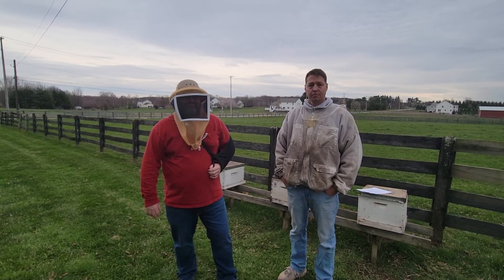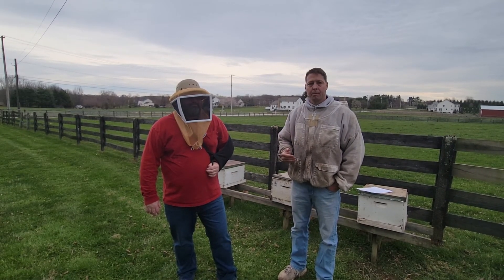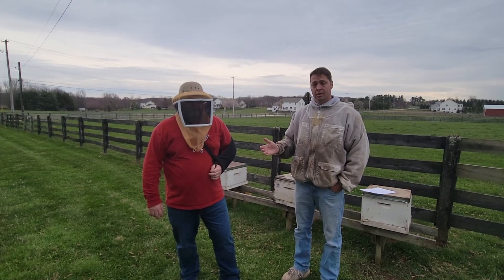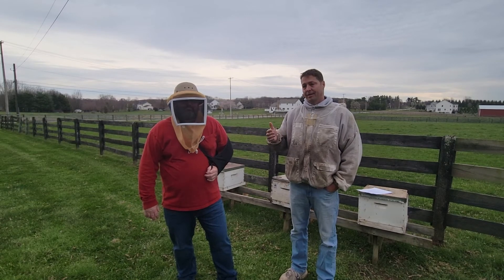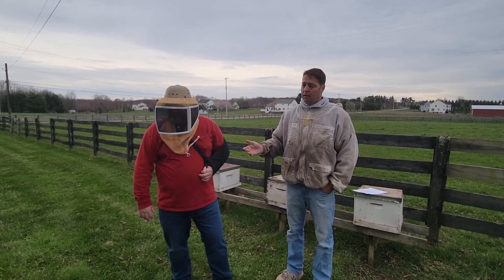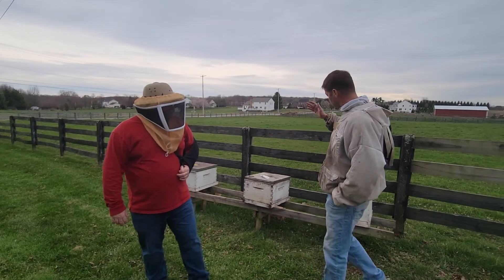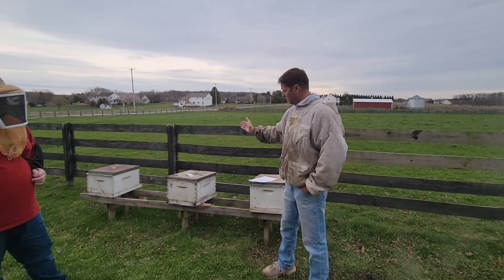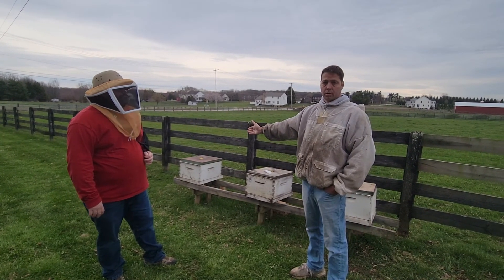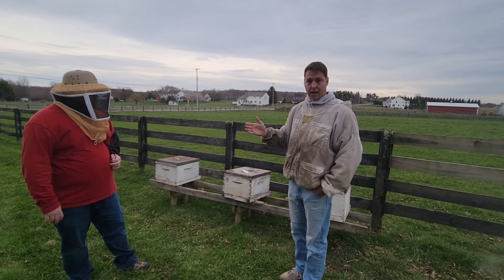Mark is from the University of Maryland Extension Bee Squad. My goal of focusing on Maryland and folks being able to keep their bees alive — I want to provide all the resources that are possible. A big part of that is going to be treating with oxalic acid dribble. He's going to show us that. This was installed on 100% foundation, this one was on 100% drawn comb, and the third one was drawn comb with two frames of brood installed.